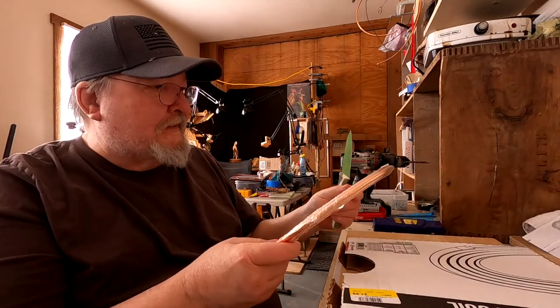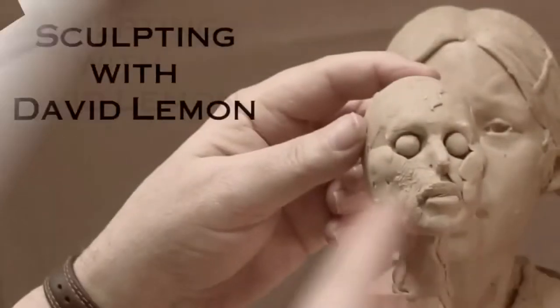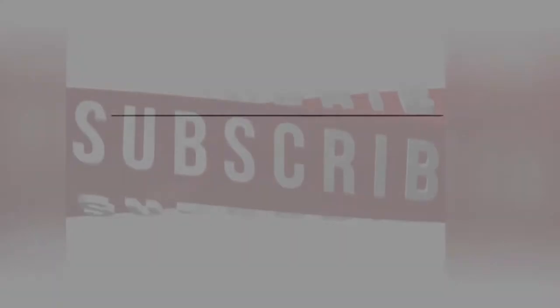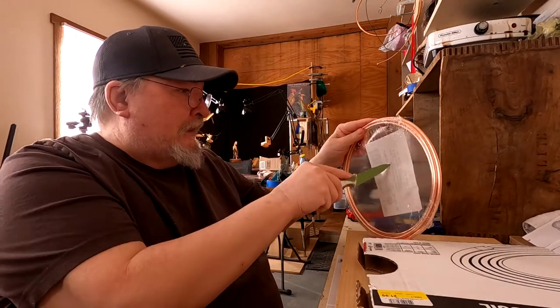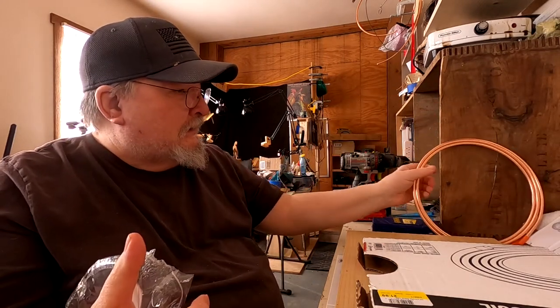Copper is expensive. I tried to find aluminum wire that would be stiff enough for an armature like this, and I couldn't find it. I'd have to order it online and I don't want to wait for it to be delivered because I need to start this now.